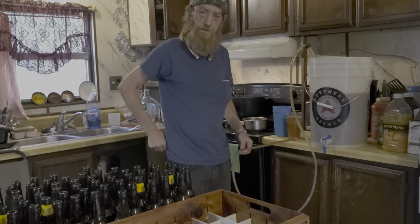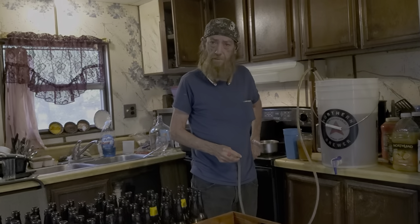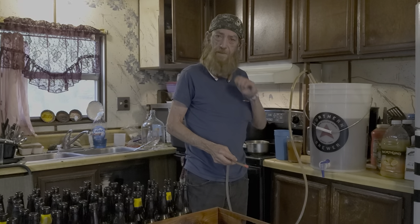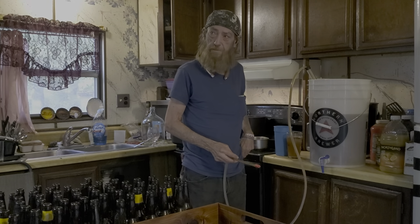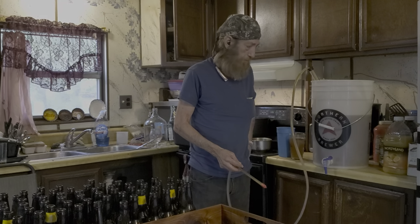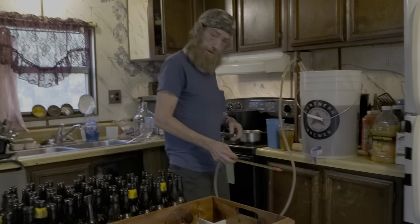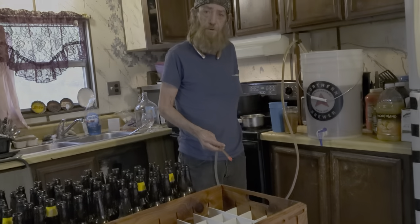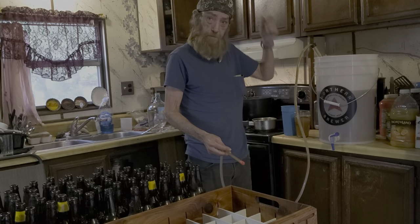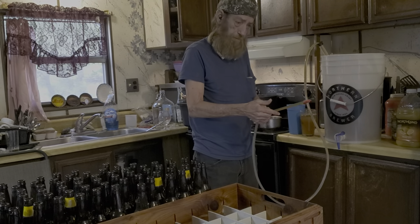Hi, y'all. This is Gator of Shoal Creek Brewery. Today I'm going to show you how to bottle beer. This is my Hefeweizen Once in a Blue Moon that I made about a month ago. I've already racked it into my bottling bucket. I added five ounces of corn sugar to a pint of water for my priming sugar so it'll carbonate.